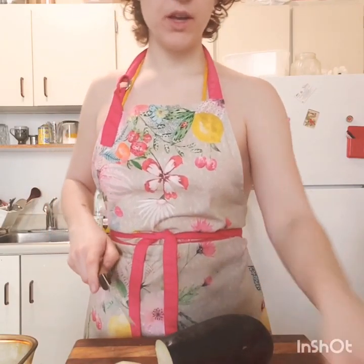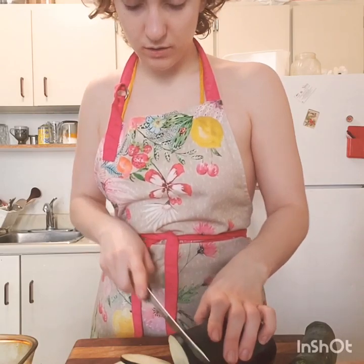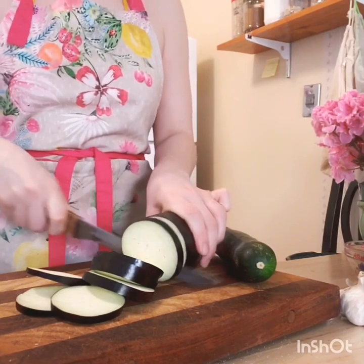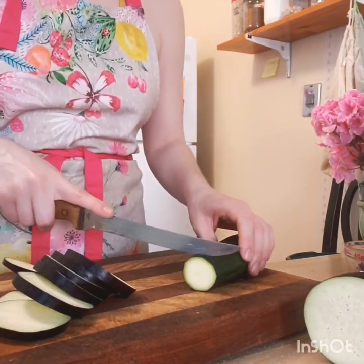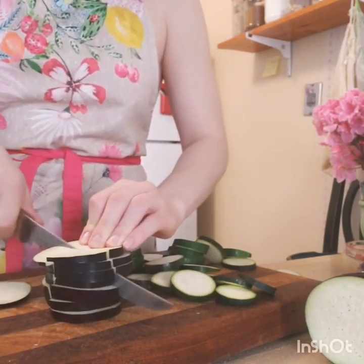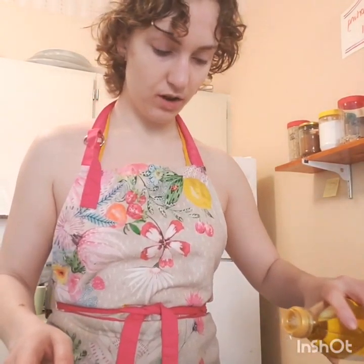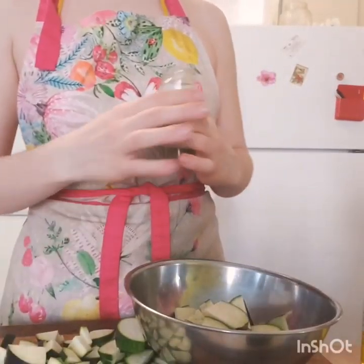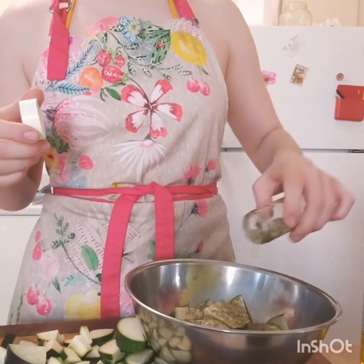You want to chop them pretty thin. Make sure that you're doing the eggplant a little bit thinner than the zucchini because the eggplant takes slightly longer to cook. I like to cut them in quarters — that's just my preference, you'd probably leave it as half. Once you have all your veggie slices, put them in a bowl and just drizzle a little bit of olive oil, salt, and some green spices — oregano, parsley, rosemary perhaps.